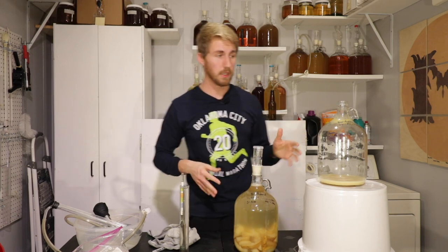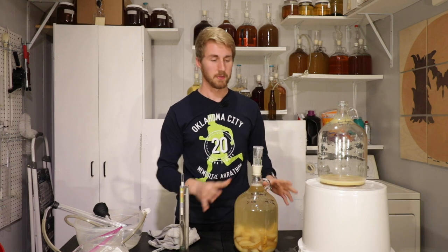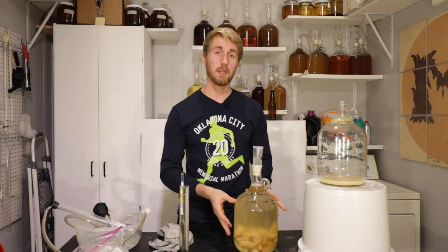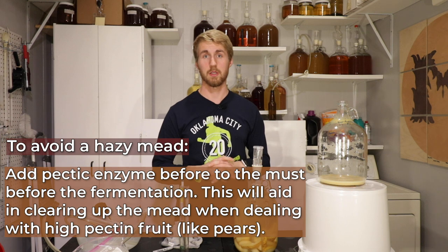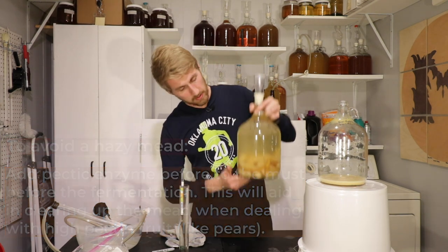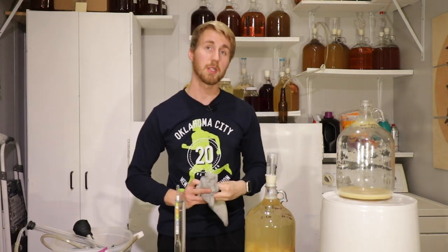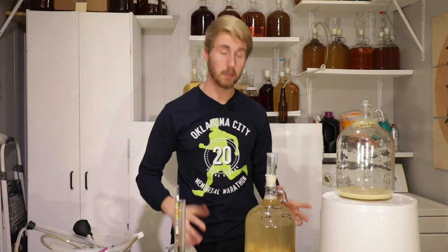I've collected everything I can out of this container. Before I cut the pears, I did sanitize them — I rinsed them with Star San to kill any bad bacteria, then put them in the freezer. Another thing you can do to avoid a hazier mead: since pears are high in pectin, you can use pectic enzyme before the mead starts brewing to help fight the clarity problem. This thing looks decently clear now, but once it goes through secondary fermentation with the pears in for a bit, it's going to be much hazier. You can combat that in a later stage or fight it earlier with pectic enzyme.